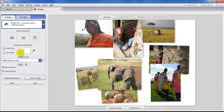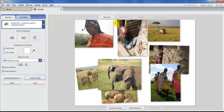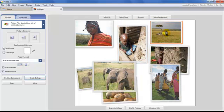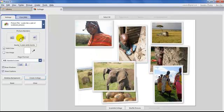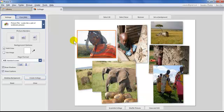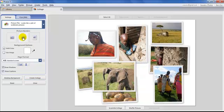Let's look at the Picture Borders options on the left. Right now none of the photos have borders. The first choice is just the picture without a border. Then there's a plain white border — if you click that with nothing selected, every single photo gets the border. If you have one photo selected with the orange outline, only that one gets the border.